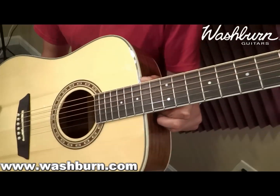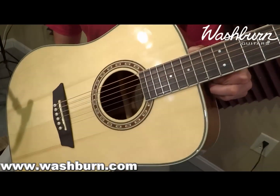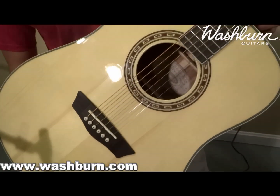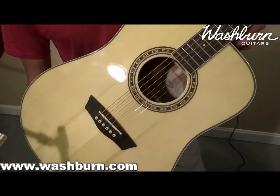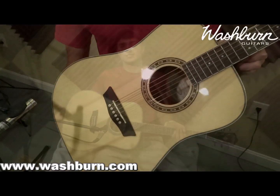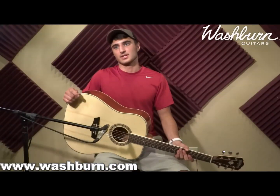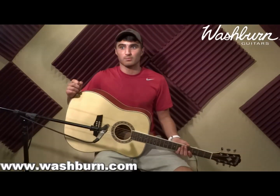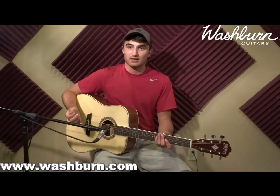It is part of Washburn's Heritage Series and it has a quarter-sawn scalloped Sitka spruce bracing. It's a beautiful gloss finish, as you can see, and comes with a lifetime warranty just like all Washburn guitars. Basically, this guitar is a lot of guitar at a very affordable price, and it sounds like this.